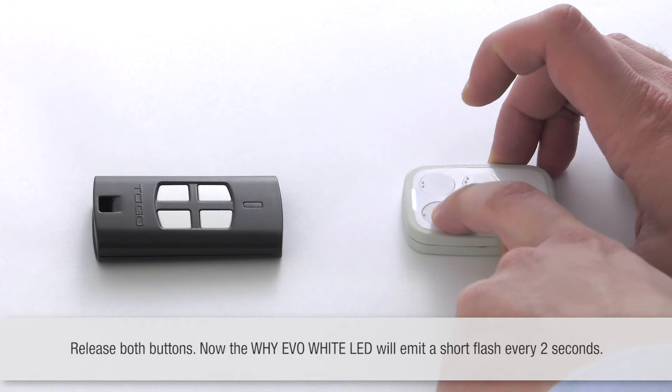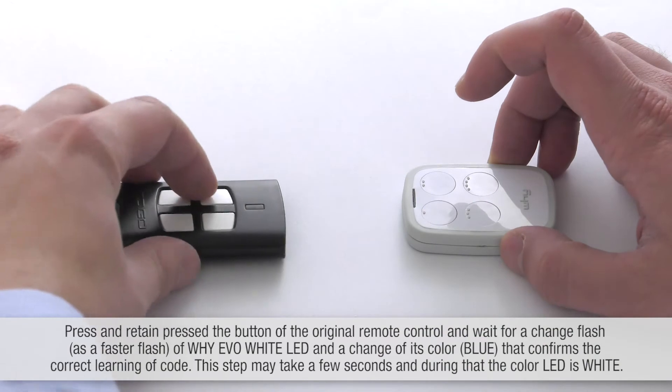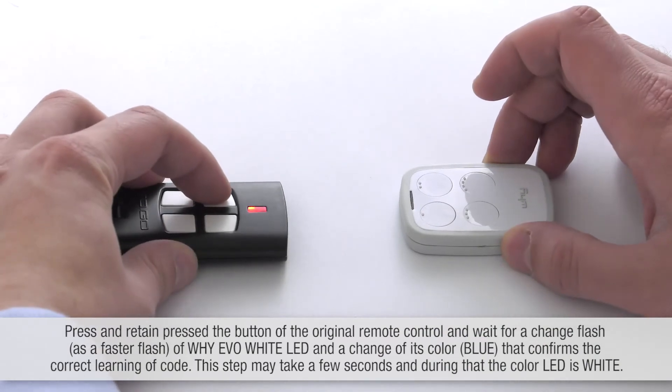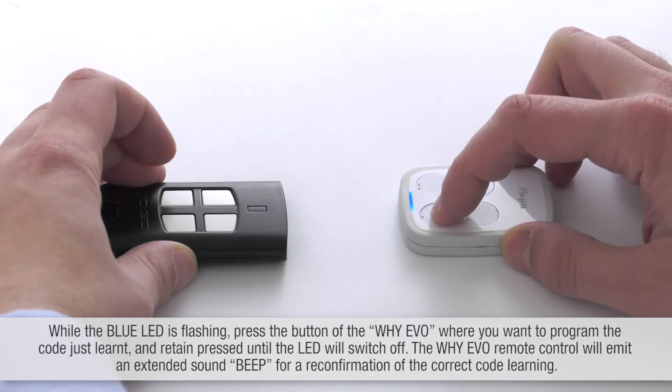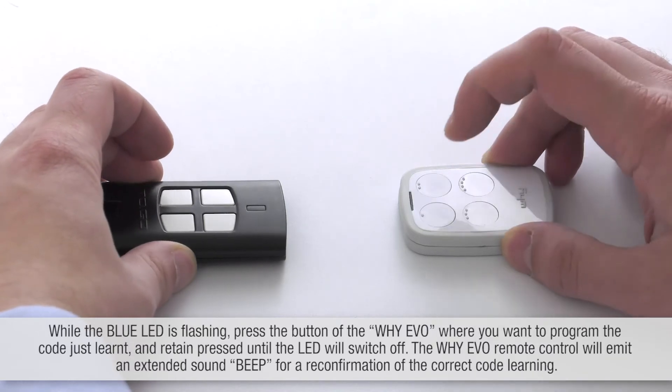Now the Y-EVO LED emits a short flash every two seconds. Press and hold the button of the original remote control and wait for a change in the flash. While the blue LED is flashing, press the button of the Y-EVO where you want to program the code just learned.